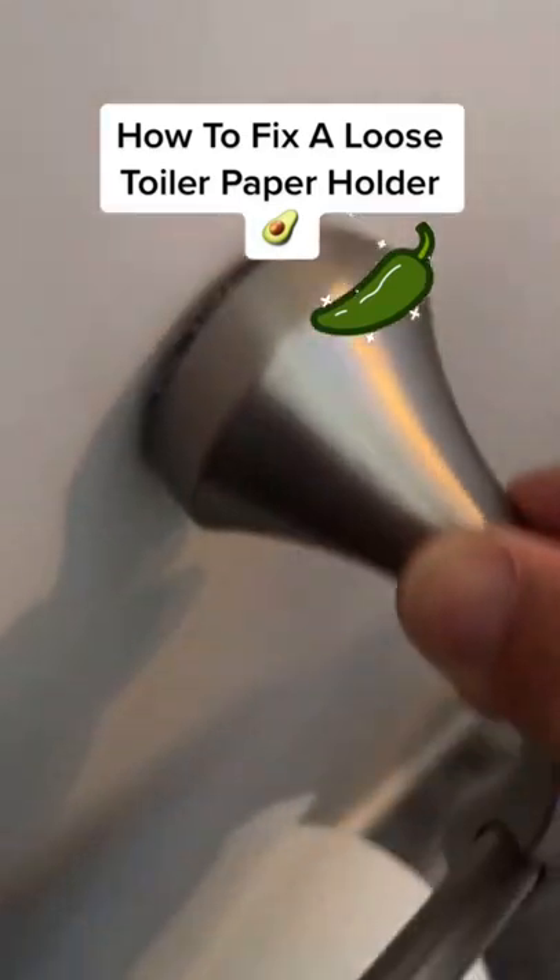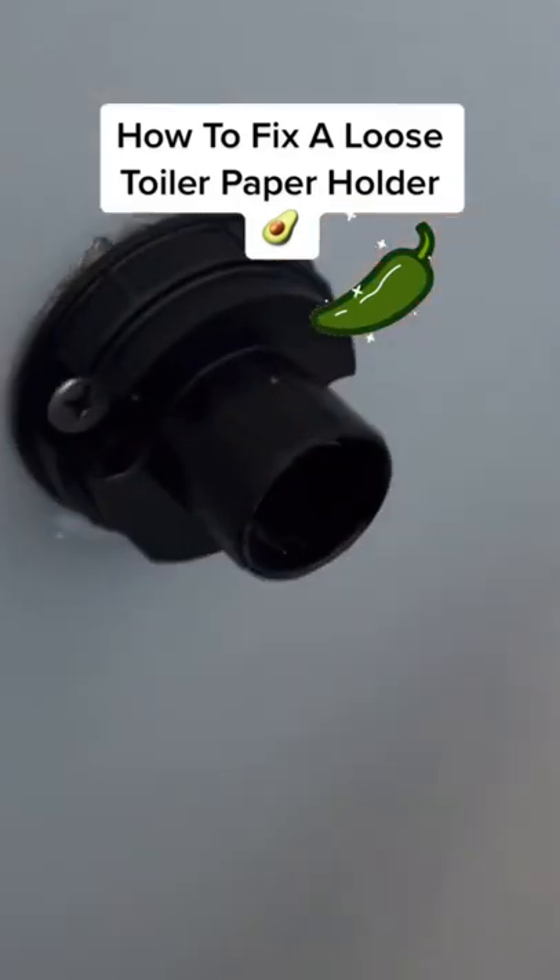Hey guys, I'm Natalia Peña here with another home maintenance tip. And on today's project, I'm going to show you one way to repair a loose toilet paper holder.